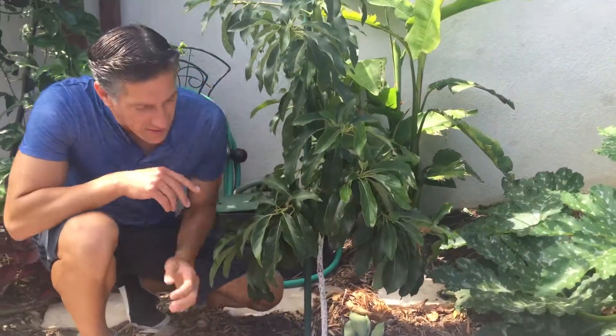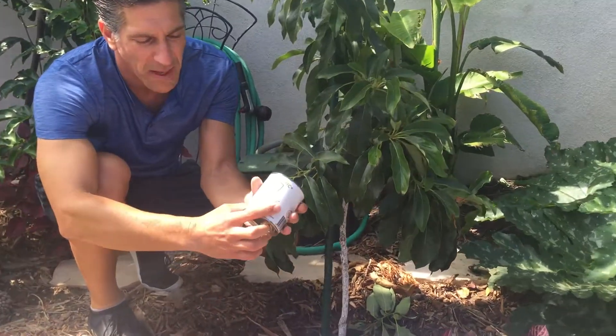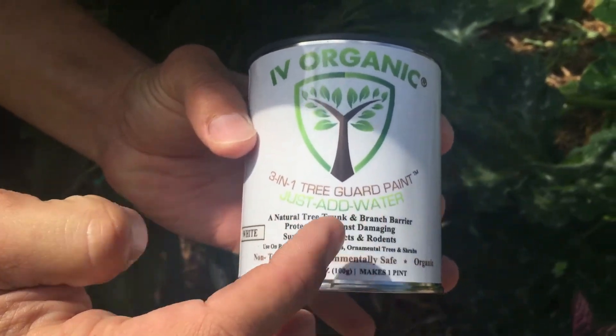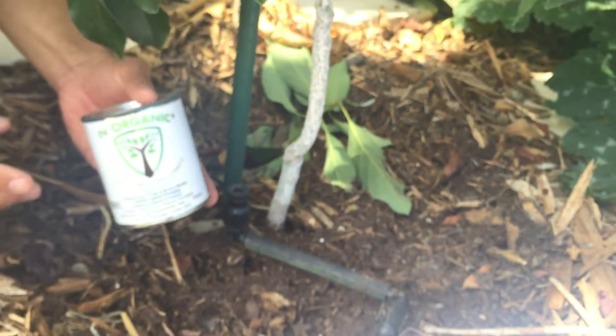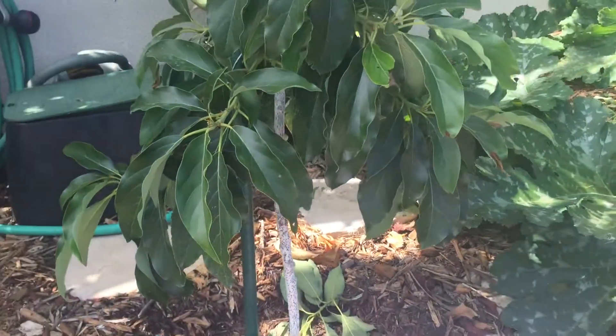The first thing I want to share here is this product called Ivory Organics. It's a 3-in-1 tree guard paint — just add water — a natural tree trunk and branch barrier protection against damaging sunburn, insects, and rodents. This here is one of our reed avocado trees. You can see it's coated with the Ivory Organics white tree guard paint. It also comes in brown and green. Let me show you a few other trees here in the garden.